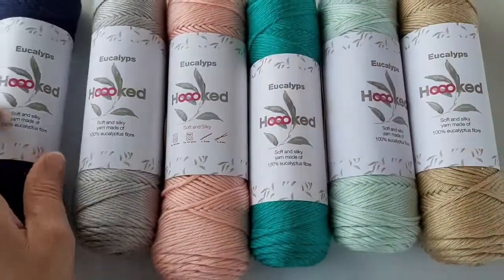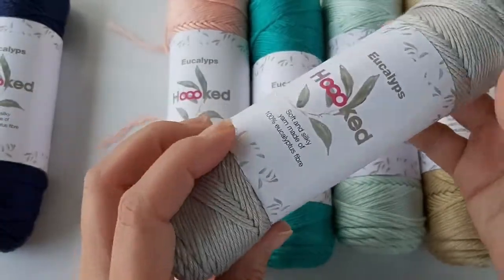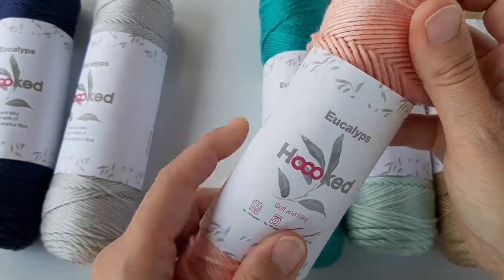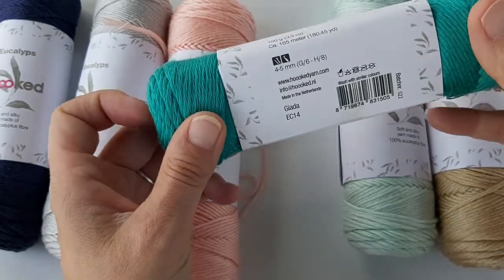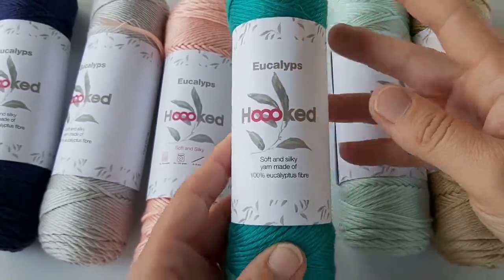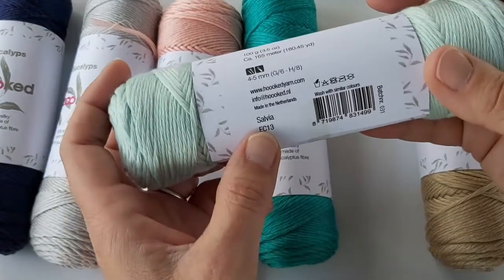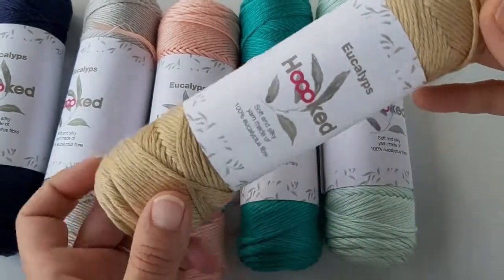The colors we have available are: Merino, a very lovely navy blue; Grigio, a gorgeous light gray, almost silver; Dahlia, a peachy pink color that is very, very soft; and Giada — I'm not sure how it's pronounced — which is a gorgeous peacock green or dark teal.